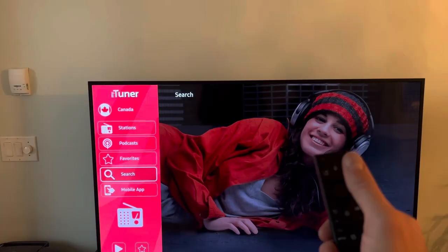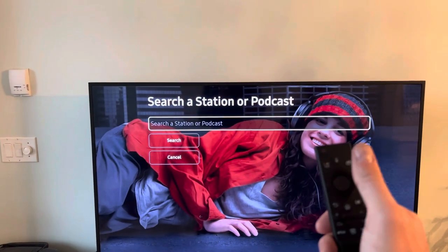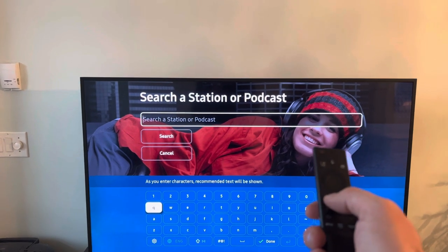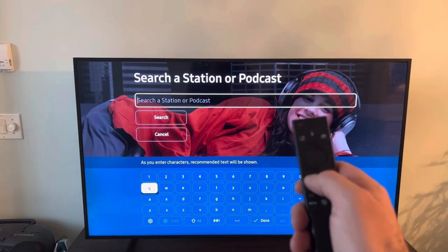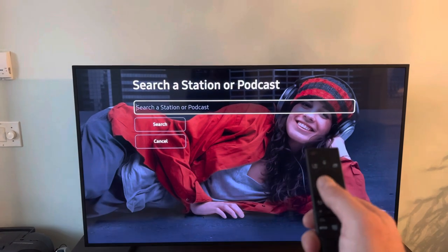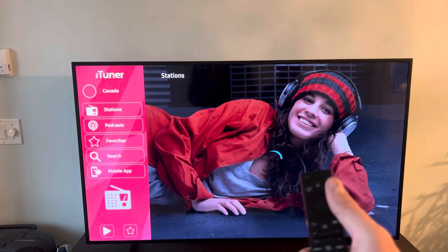Click the center button again and it'll bring this up, click the center button again and it'll bring up the keyboard, and you can enter everything in, search for whatever radio station you'd like. When you're done searching, click the back button on your Samsung remote a couple times, and you're back here.